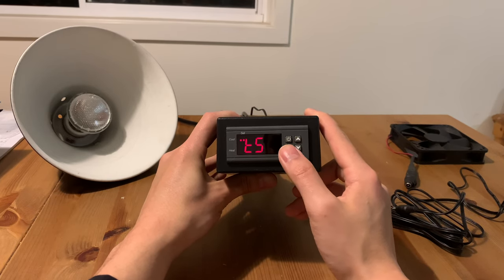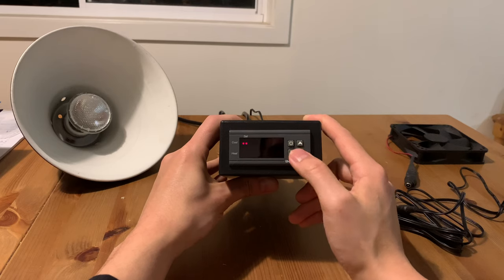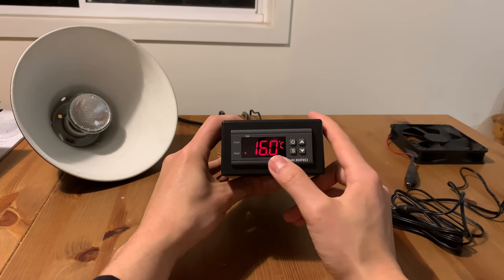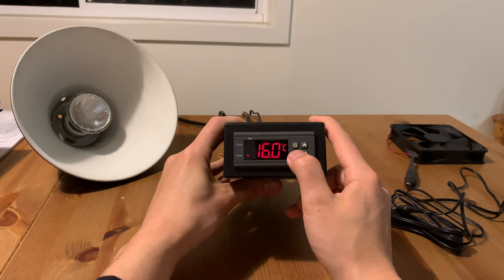The first setting I'm doing is the temperature. This will be the temperature that the thermostat will work to achieve, whether it is by cooling or heating. I've set mine to 20 degrees. I click the power button to save the setting, and now I'm back to the home display. Now it's showing the actual temperature that the probe is sensing, and this time the light is indicating that heating is on, as the thermostat is wanting to bring the temperature from 16 degrees to 20 degrees.